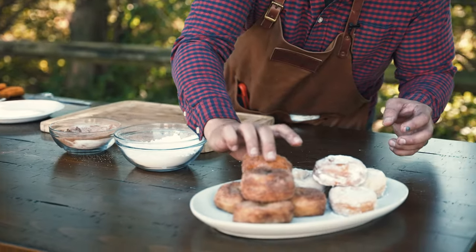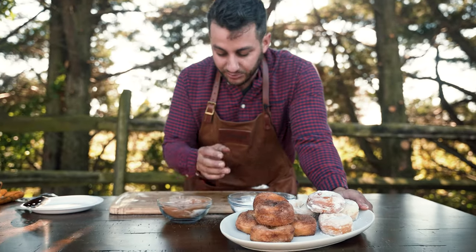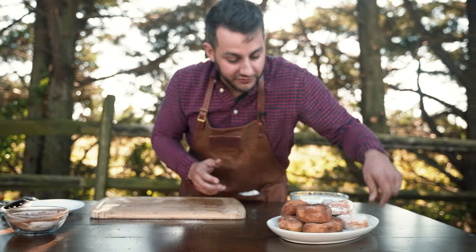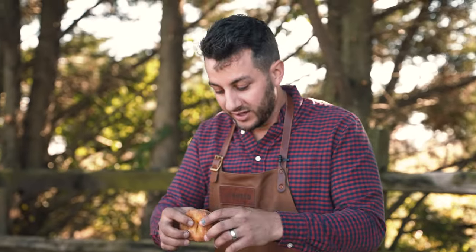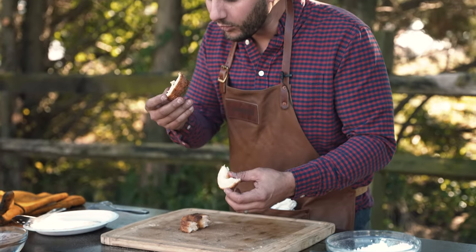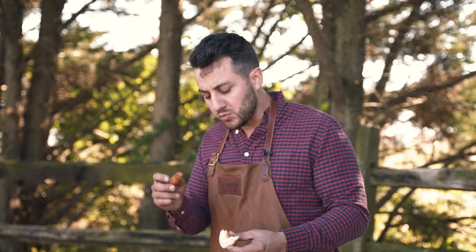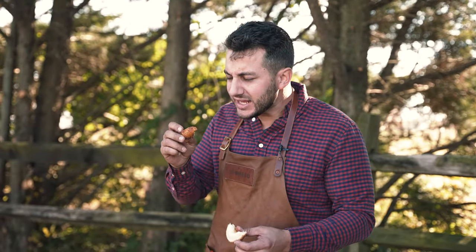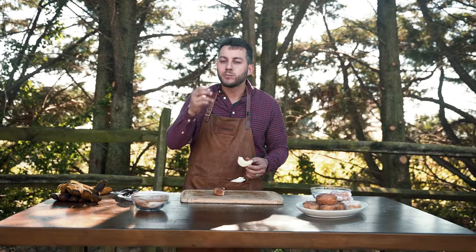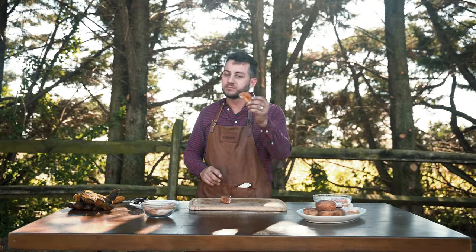And that is it — that's how you make donuts over the Brio, using biscuit dough and simple ingredients for the toppings. These are going to be delicious. Now for my favorite part, we are going to try this bad boy. Look at that — beautiful, scrumptious. Oh my word. Mmm. It's like the texture of a funnel cake with the decadence of a beautiful donut. That's it for today. Cooking with Brio — thank you for tuning in. Have a good one.